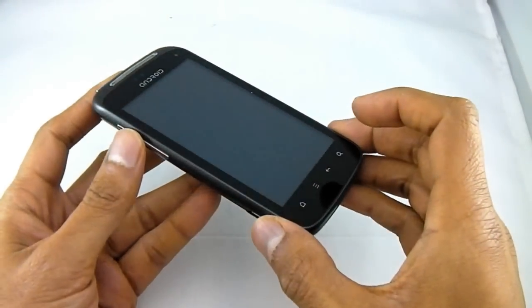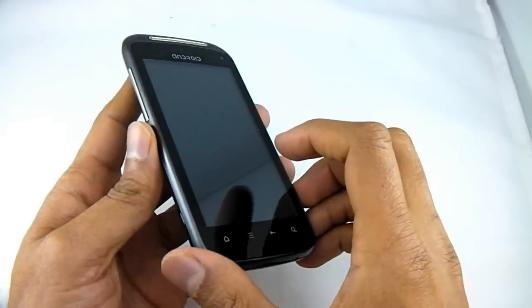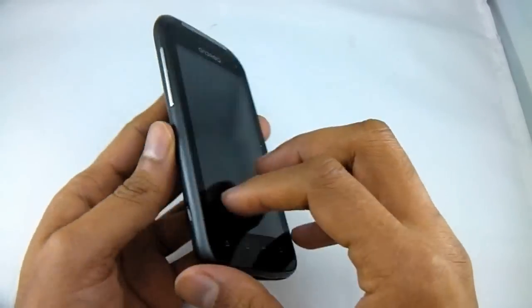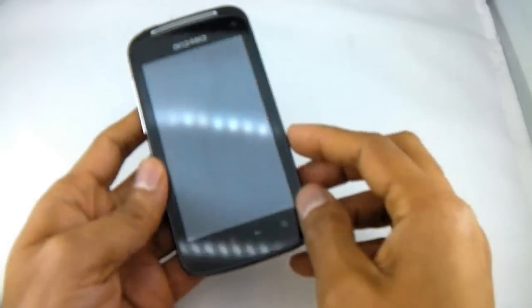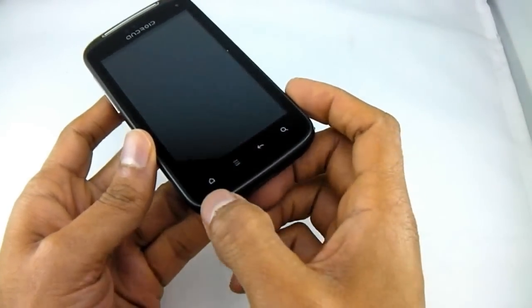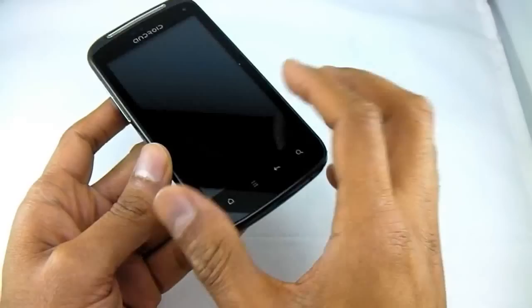Let's have a look at the outside as usual. It's a 4 inch screen, this one. It's quite thin and quite comfortable to hold. On the front, as with all Android phones, we've got the Home button, the Menu button, the Back button and the Search button.